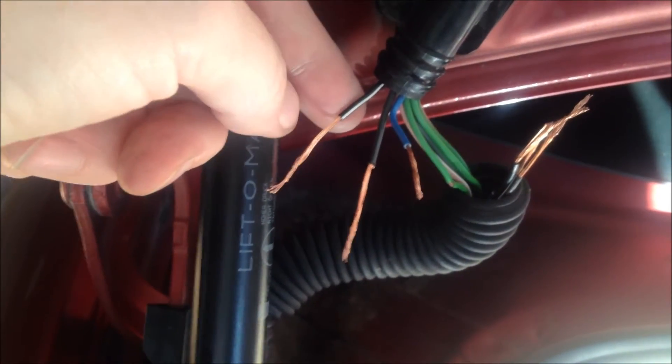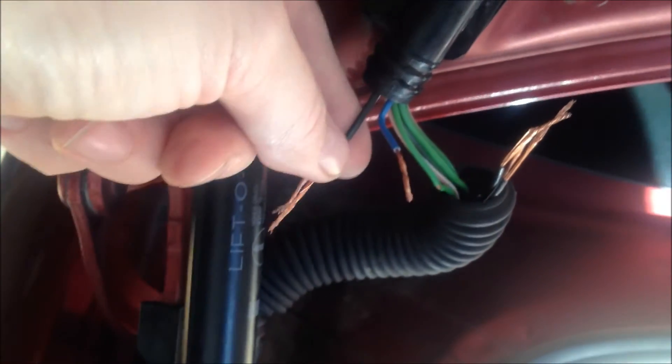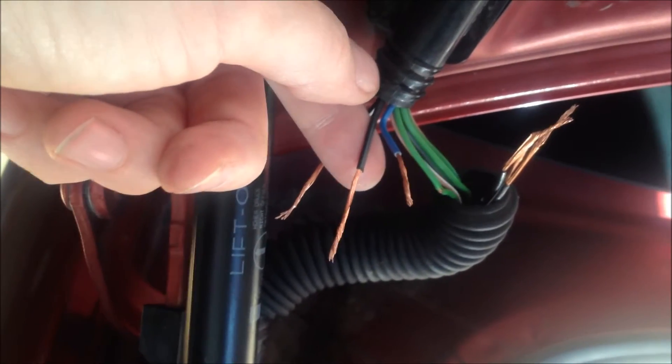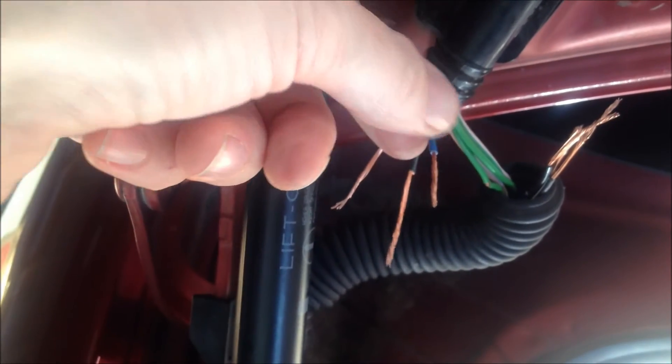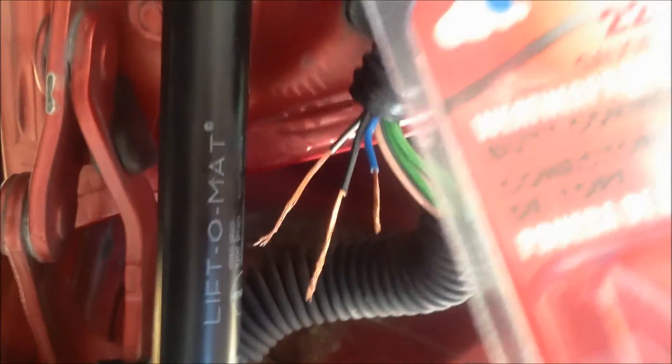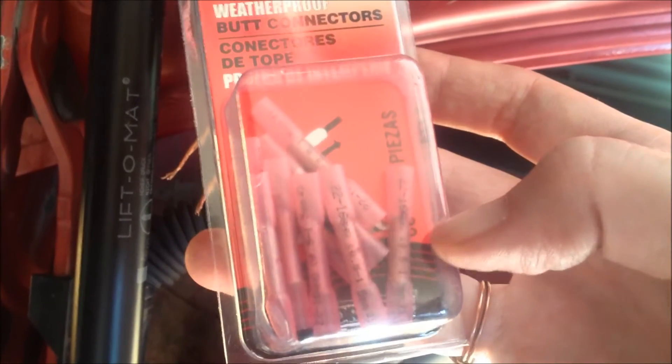The black wire with the white stripe is the latch on the inside of the car that opens the trunk. The black wire with no stripe is going to be the latch that opens the trunk from your key fob. And then the blue wire — it's the only blue wire — I'm going to assume has something to do with the backup lights because that's another issue going wrong. I have a few crimps in the system here, and I'm going to use these butt connectors to connect them. I'll put them in each side, crimp the middle, and then heat shrink them once I get them in.